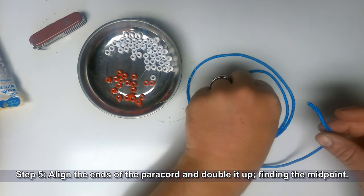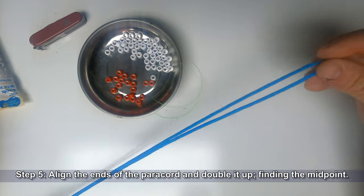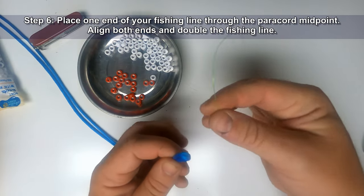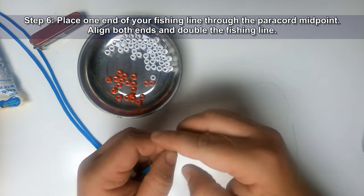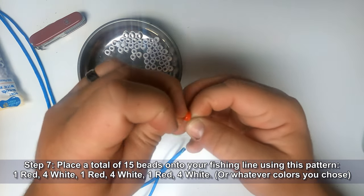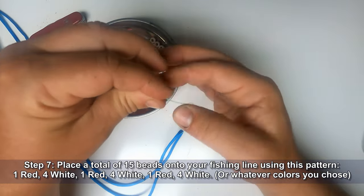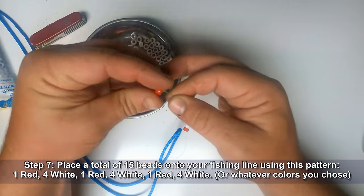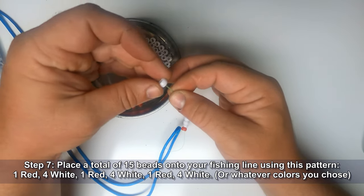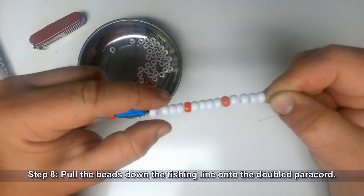Align the ends of the paracord and double it up, then pull to find the midpoint. Place one end of your fishing line through the paracord midpoint, align both ends, and double the fishing line. Place a total of 15 beads onto your fishing line using this pattern: one red, four white, one red, four white, one red, four white — or whatever colors you chose for your project.